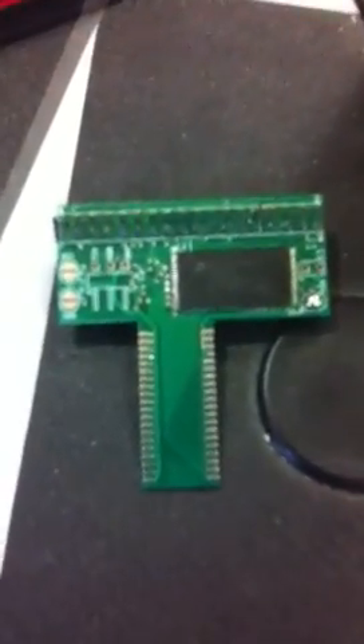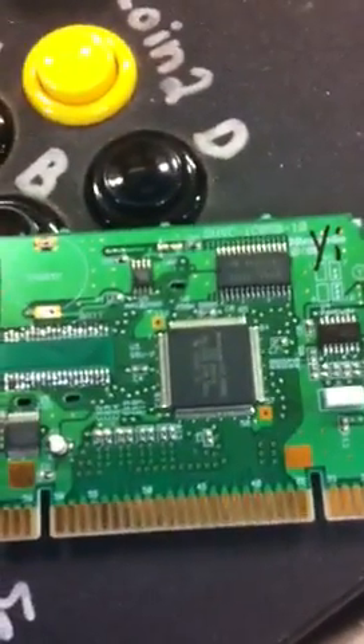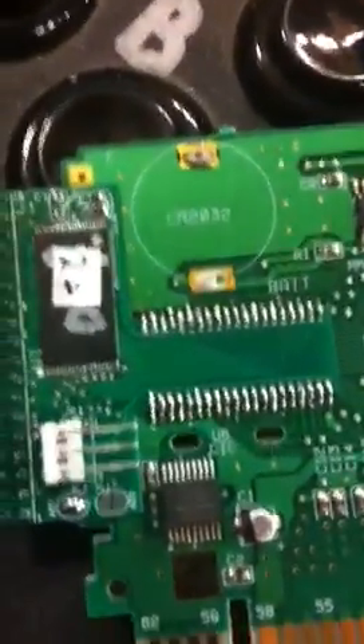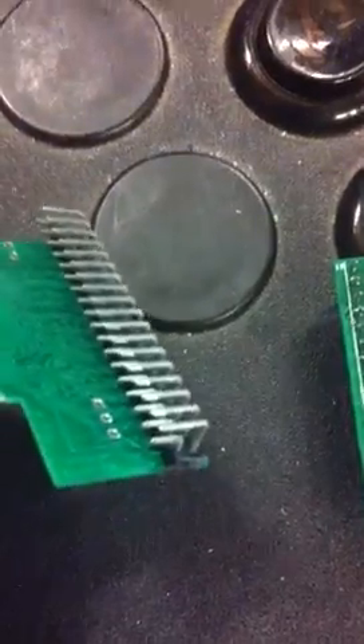This is my Yoshi Maskrom adapter and this is the Yoshi's Island circuit board with the adapter attached. It went from this to this, and it programs with this header right here on the back, so you can easily interface with it. I've already programmed it with the golden Yoshi — I think this is version 2 plus.